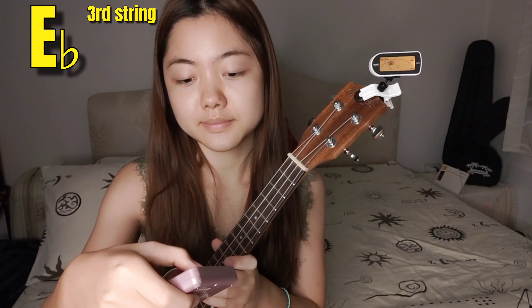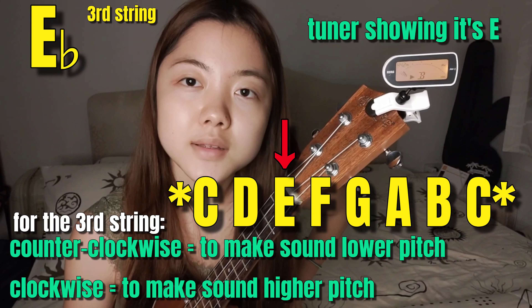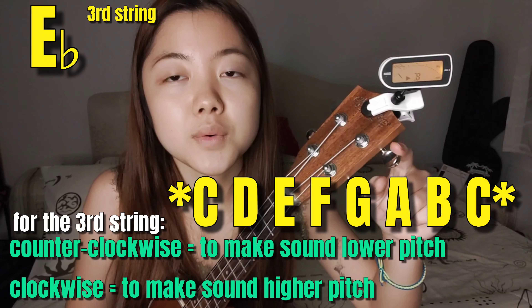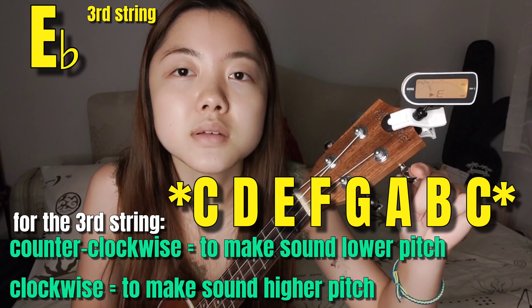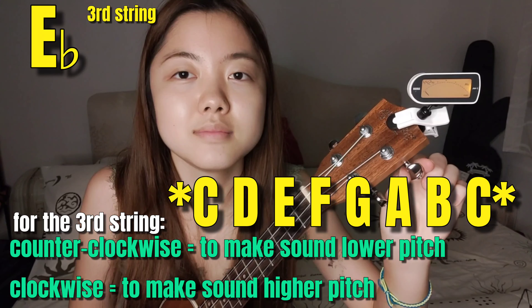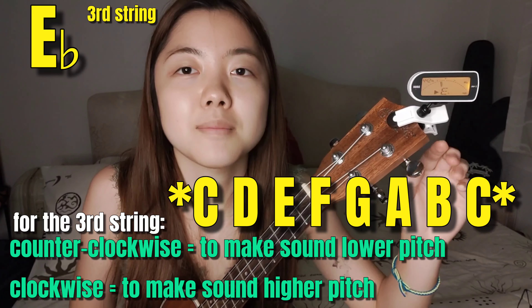Next is E-flat. This is the sound of E-flat. Right now I have E, and I need E-flat, which means I need to make it more lower than E. So I'm going to move this peg counter-clockwise to get the lower key. Still E... almost middle — no, it's too high. Now I get E-flat!